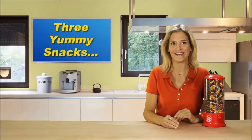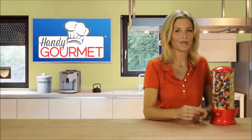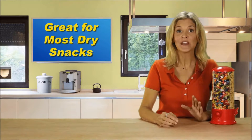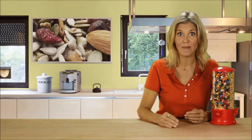More choices, more fun. Just place your hand under the dispenser and press here. Mmm, cherry! The Triple Candy Machine isn't just great for candy — it's also ideal for healthy treats like nuts, seeds, and trail mix.